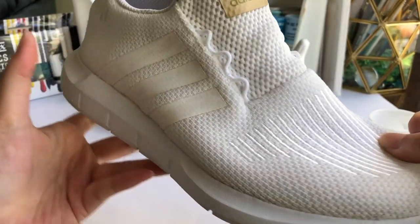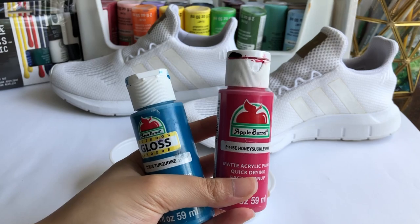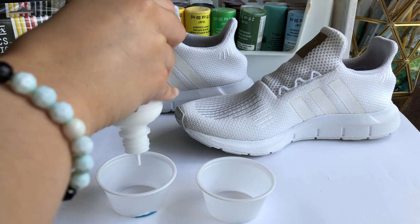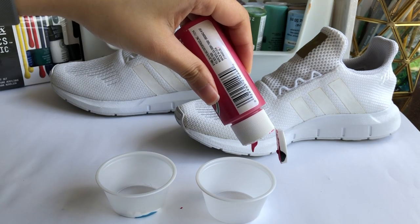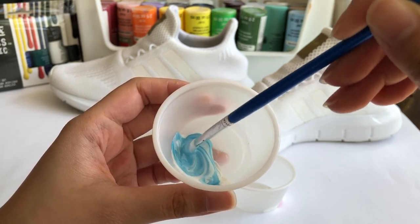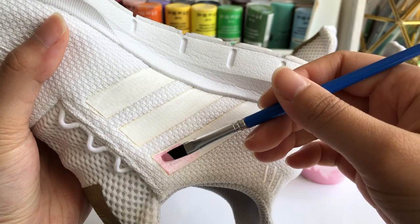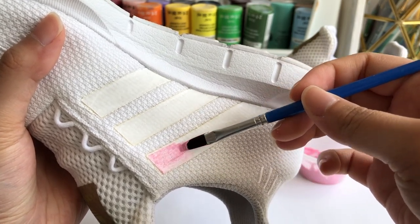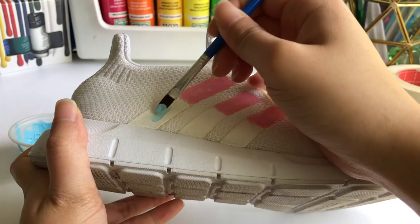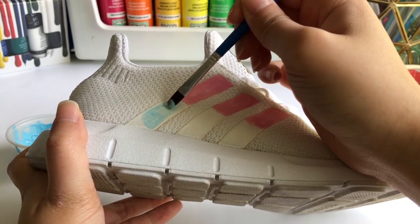After letting the white paint completely dry for an hour or two, I was requested to do a blue and pink blend for the stripes. I didn't know how I was going to do it while staying in the lines, but I proceeded anyways. I've never had so much patience in my life — the paint was so sheer, so I had to go over with multiple layers, and even more layers to perfect the blend while alternating between colors. And keep in mind, I had 12 stripes to do.